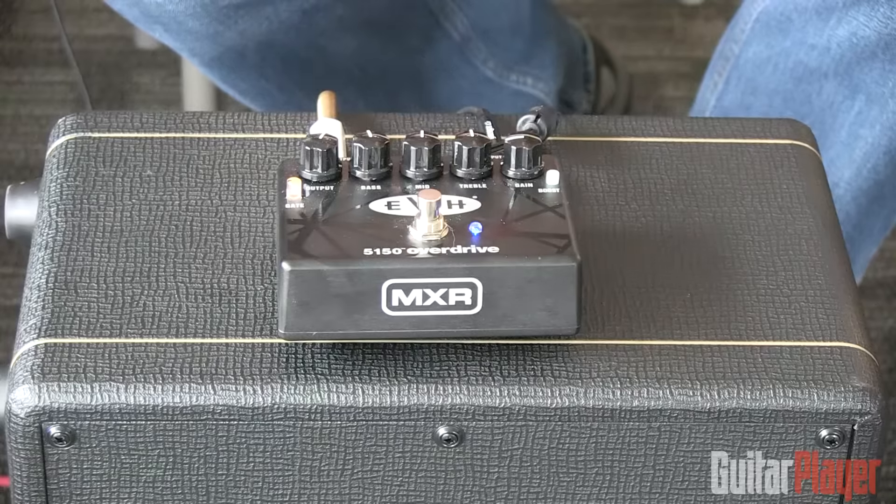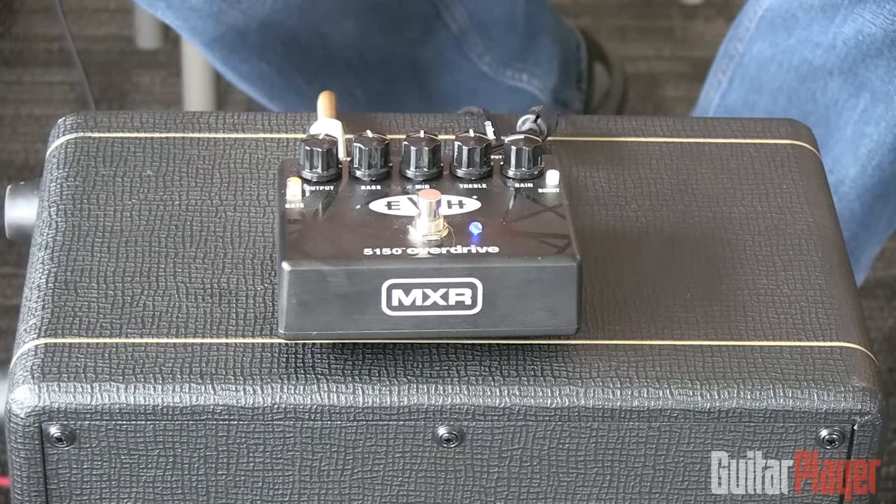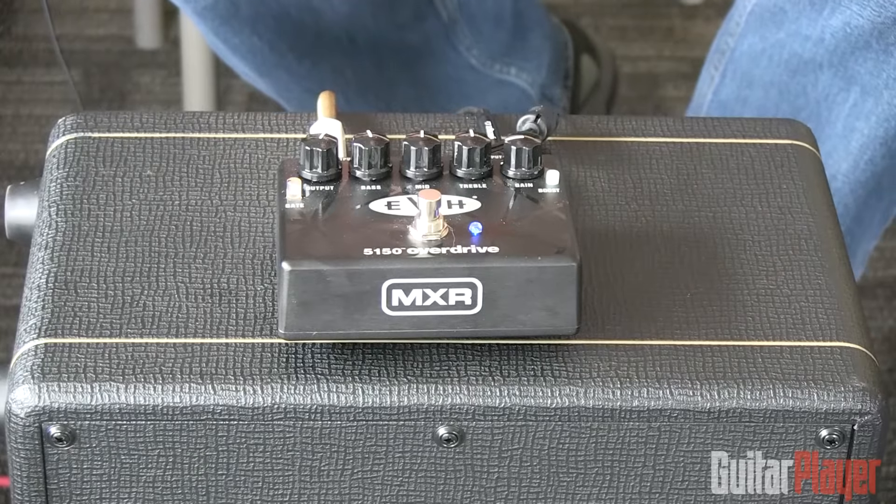So that's with just all the controls as you see them here, pretty much everything at noon. The gain is not cranked up at all, but it actually has lots of distortion there — with incredible clarity.